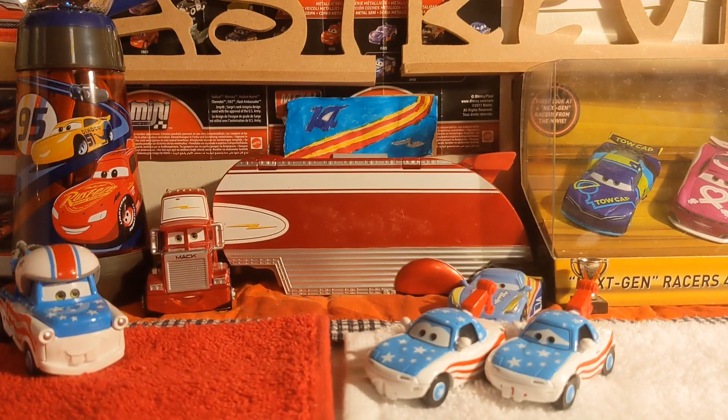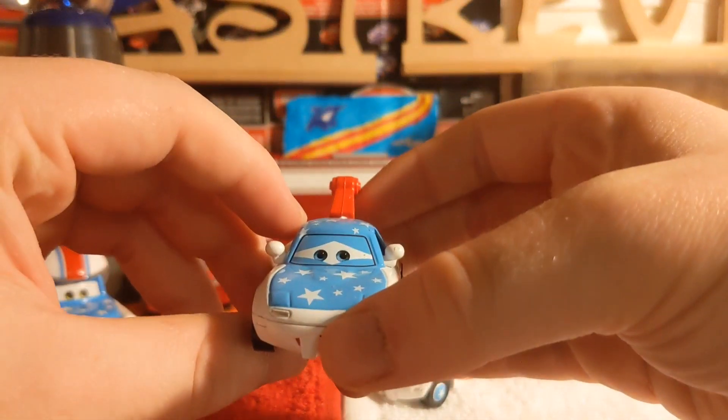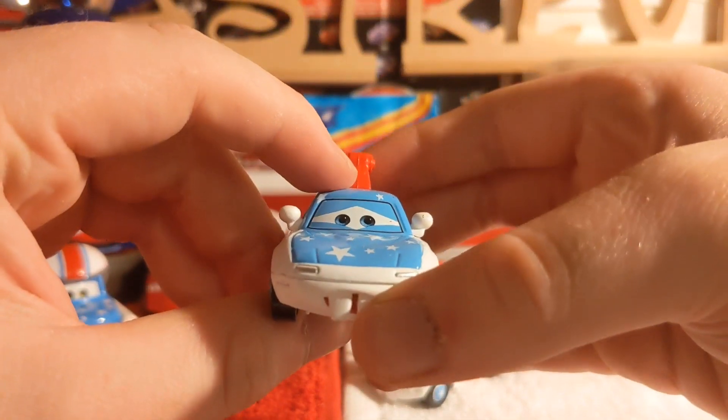That took way much longer than expected — that's why I cut it so soon. But here is Mater the Greater fan Mia. We'll take a close look at her.